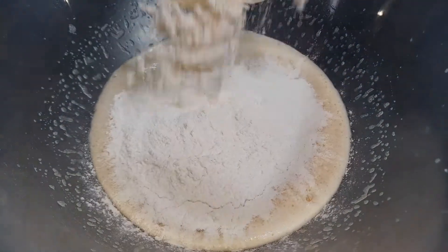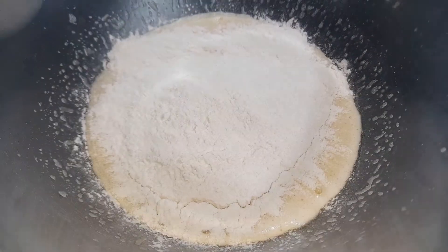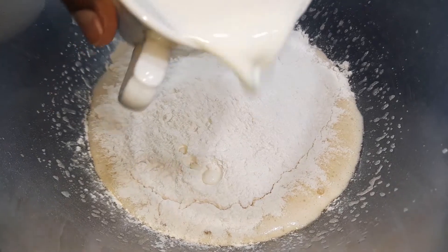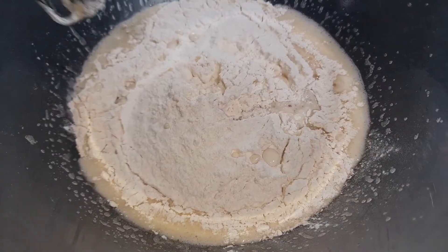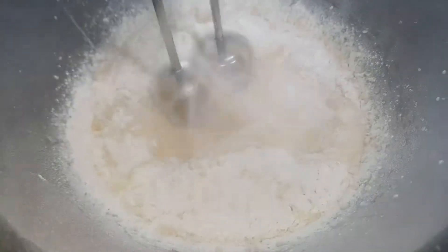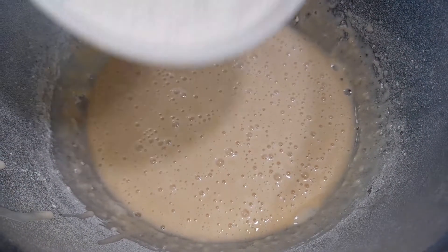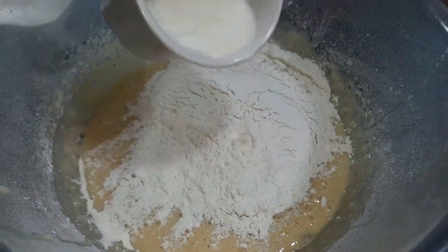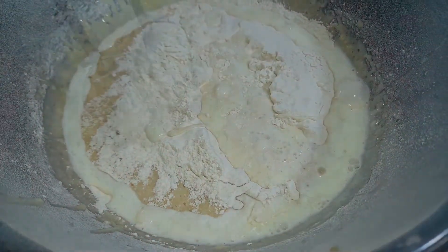I will add 1 tablespoon of baking powder and about 1 and a half cups of flour. I will add the flour gradually and continue to mix.